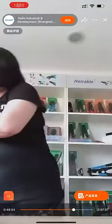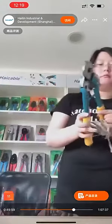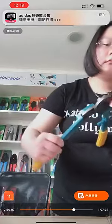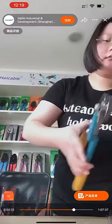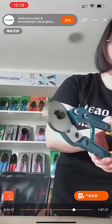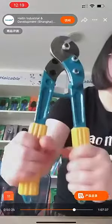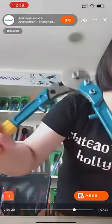I think we can have a try as well. You can see how easily it cuts a wire rope. Because of the handle, it's very lightweight and portable.